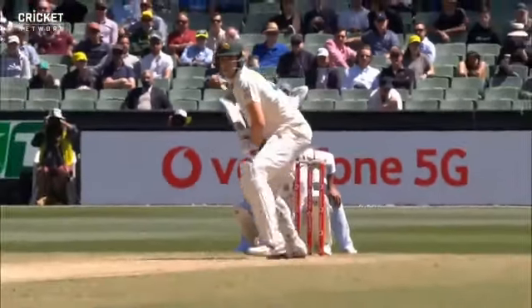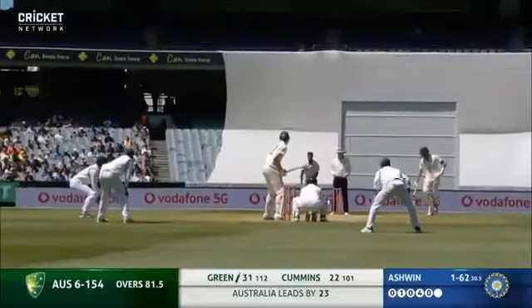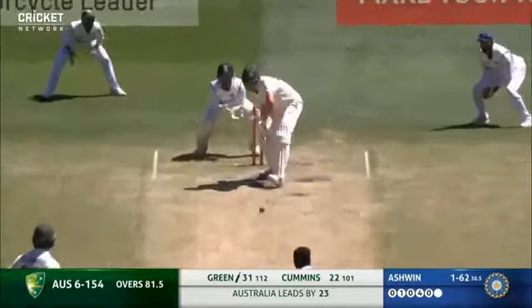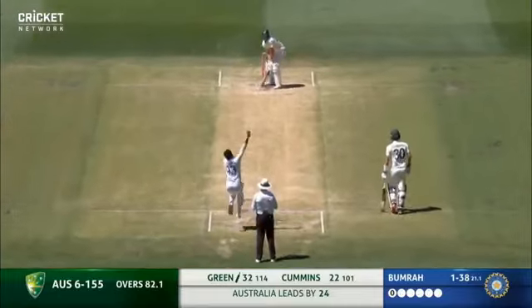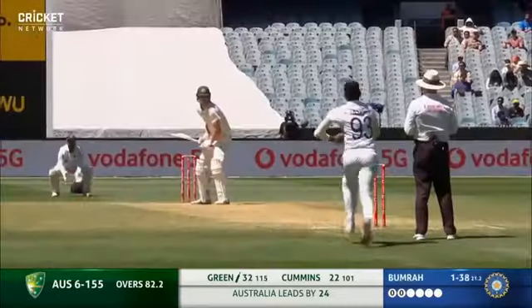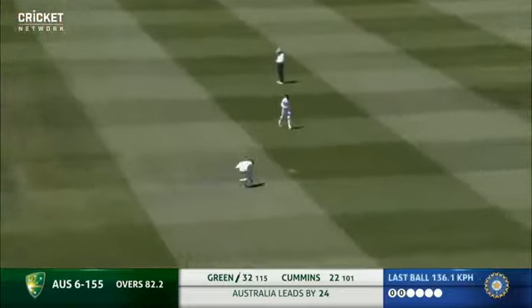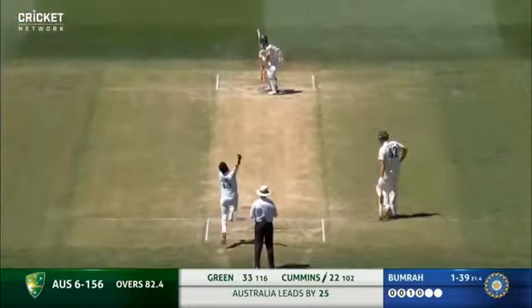Nicely played. Right back, it's a good stride in. That defense - two with the bat and 23 with the ball.